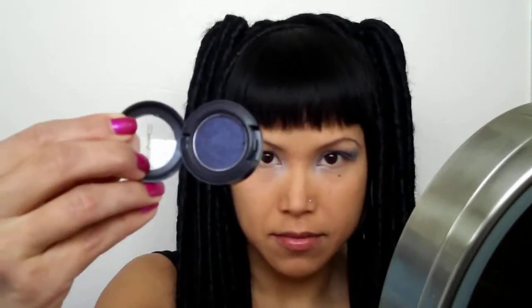The next shadow I'm going to use is Max Contrast, which is a navy blue color. And I'm just going to take the Max 226 brush and apply it to the outer third, and then into the crease.